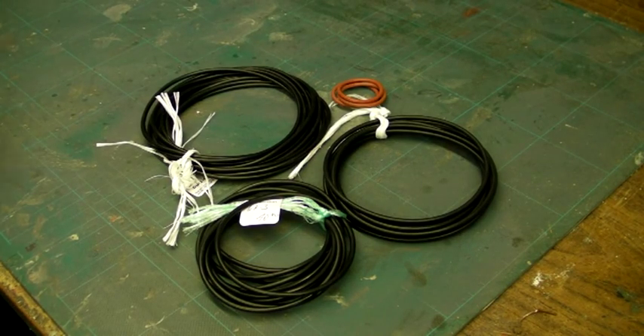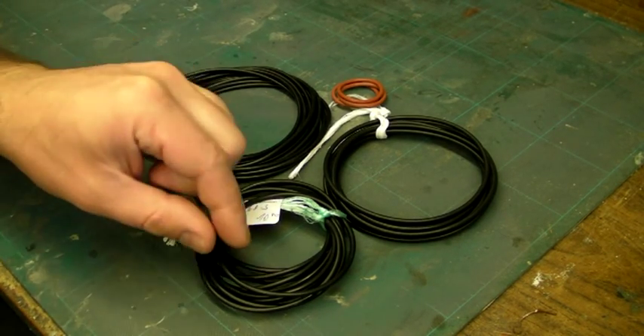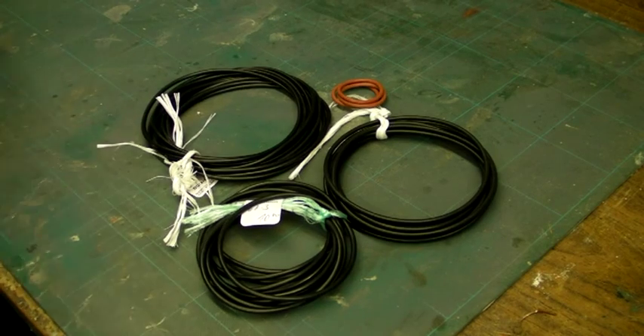You just need to be a little bit careful about how much compression you put on them, and we'll get on to that more in later instalments of the series.